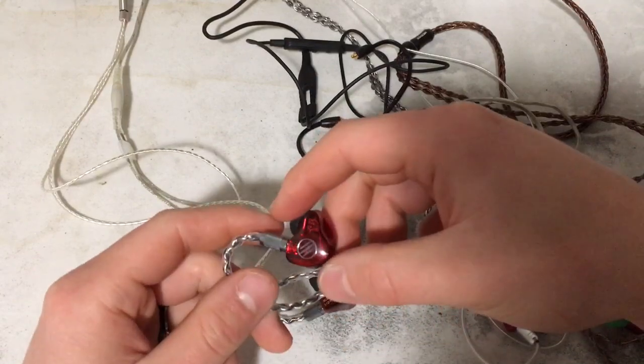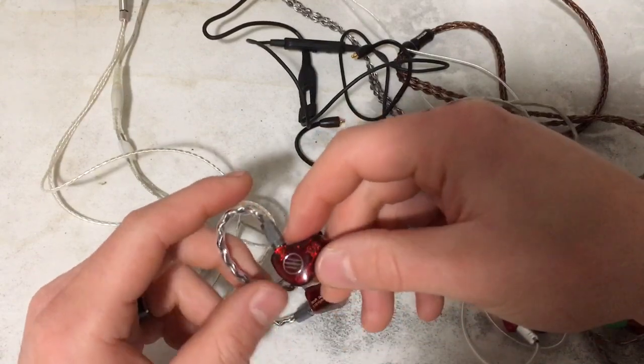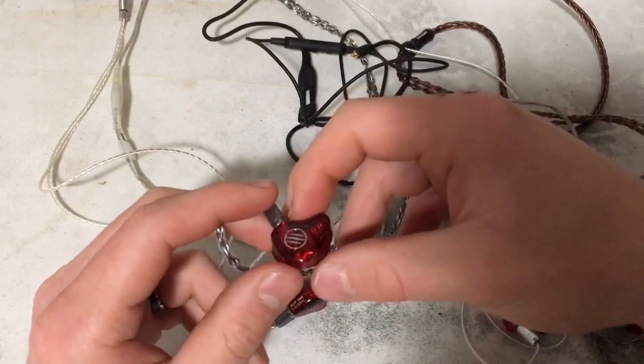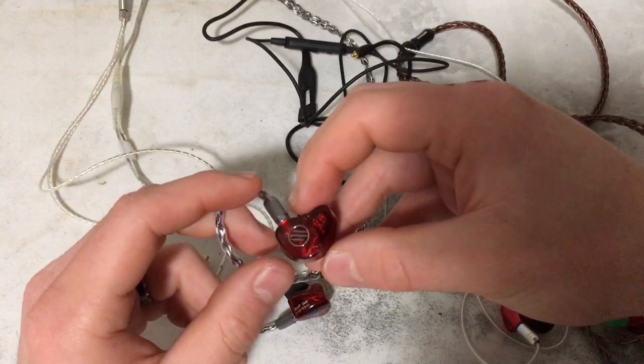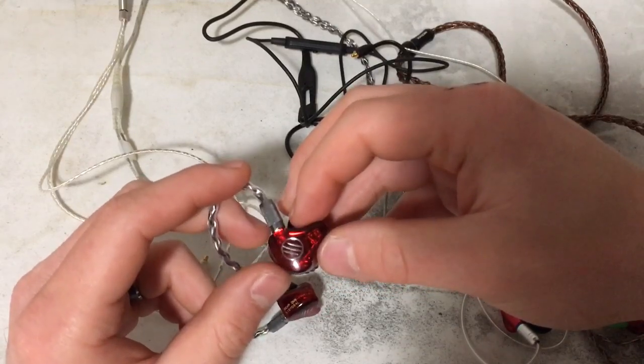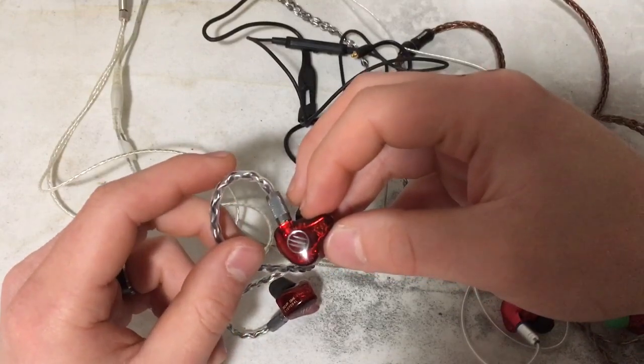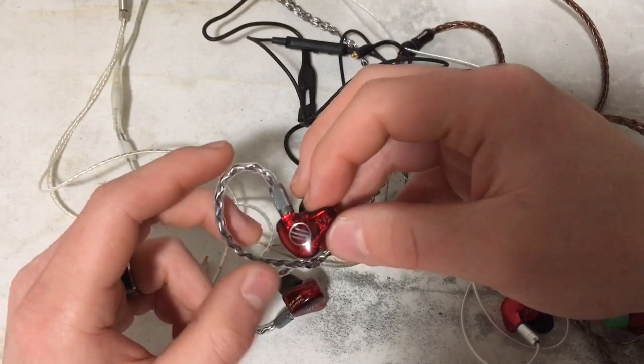I chose the BGVP DM6 for my measurements because these are the most sensitive IEMs I've ever heard. They do seem to be pretty source dependent — if you have a really shitty source, you'll hear hissing and stuff.